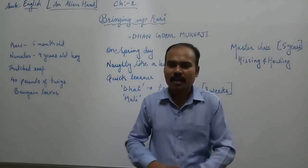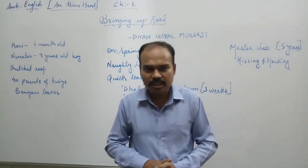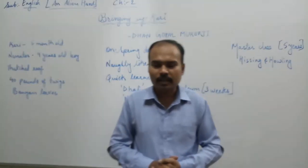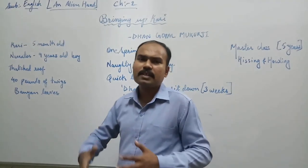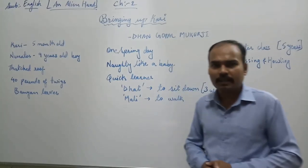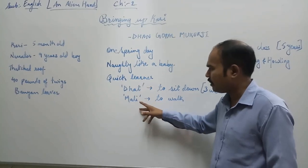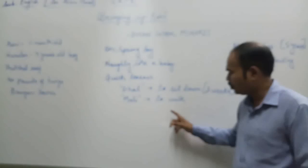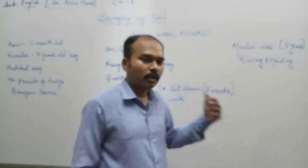Kari was scolded for that, and he accepted his punishment. From that time, Kari stopped stealing bananas. Further, elephants are trained. Kari was also given training and taught two words: Dhat and Mali. Dhat means to sit down, and Mali means to walk. This training was given by the narrator to Kari.